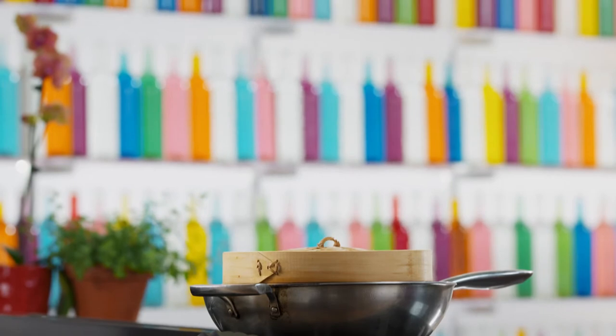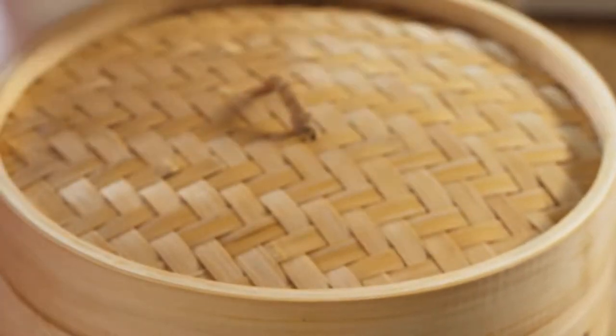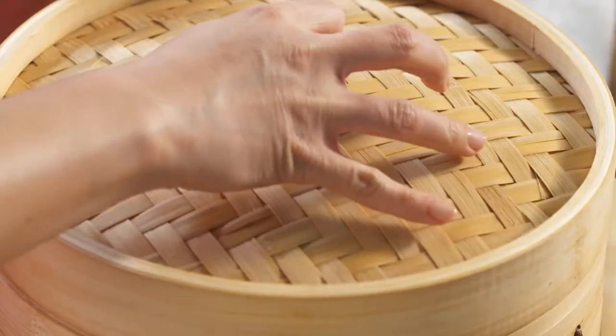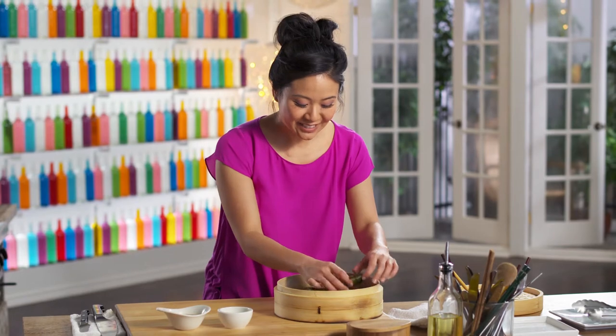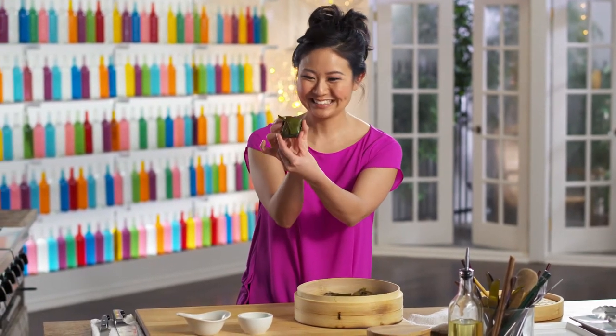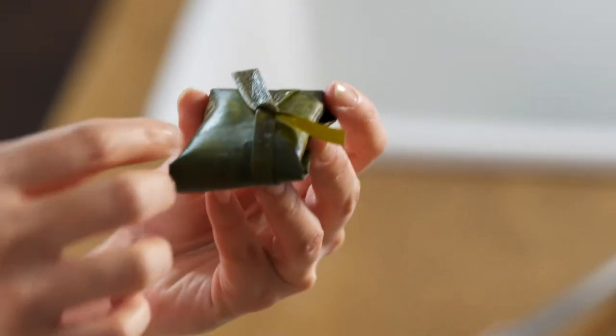I'm just going to let them steam for a little while. It smells like bamboo from the steamer. They look so cute, and the color of the banana leaf has changed quite a bit now.